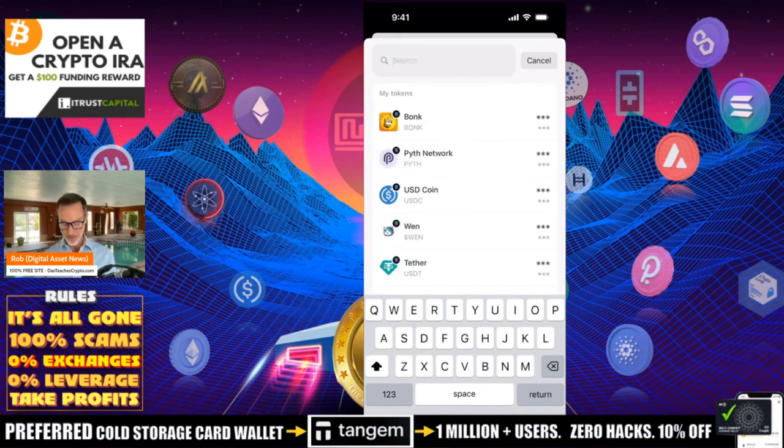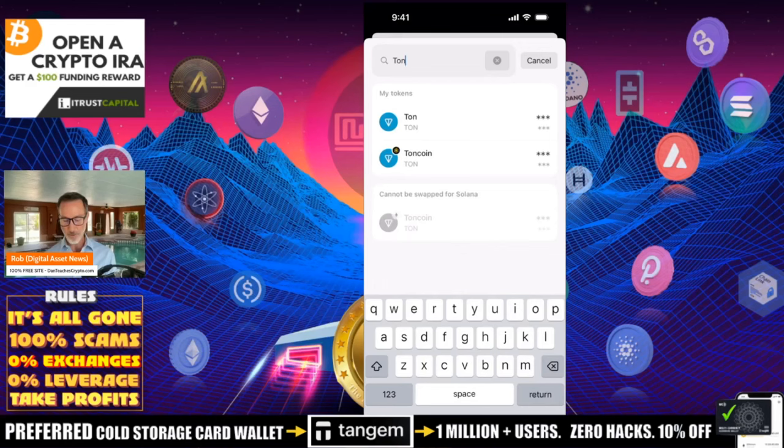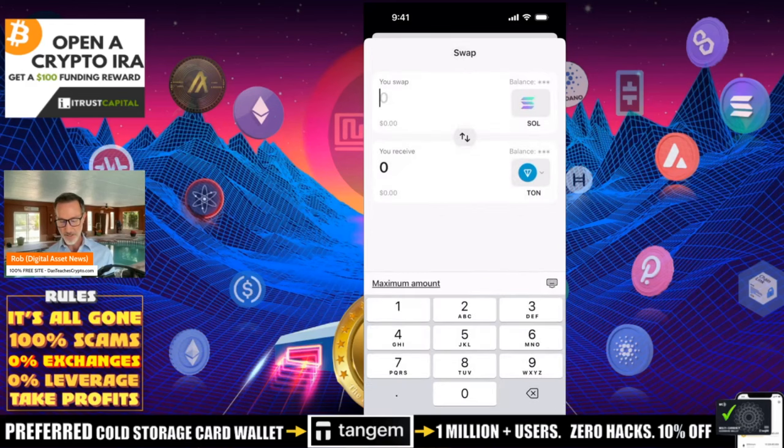Let's go back. I'm going to type in TON, and you can see that on my wallet I've got two options. I've got TON, which is on the TON ecosystem as a layer one solution, and you also have Toncoin which is on BNB. I don't want BNB — I want the original one on TON. So I'm going to click on that.